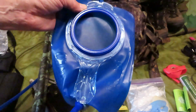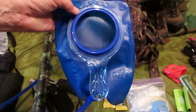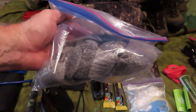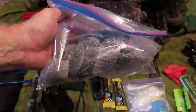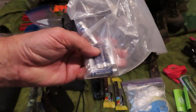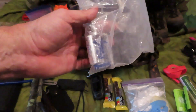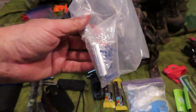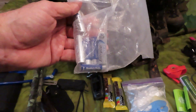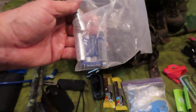Hydration is important, so I have a CamelBak water bladder — a smaller one that I keep in one of the side pockets of my ruck. I also carry one pair of extra wool socks in a waterproof bag, because wet cold feet suck. I carry extra batteries for the headlamp and the GPS. The batteries for my GPS are lithium in case it gets cold — lithium batteries hold up much better in cold weather.